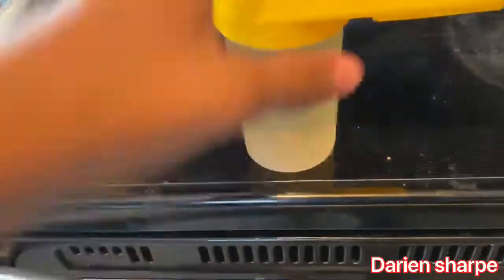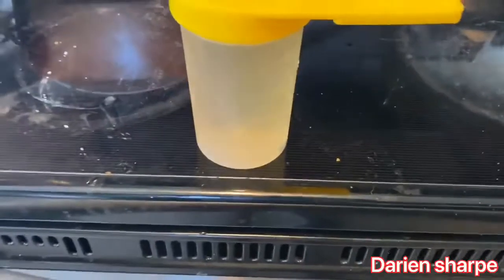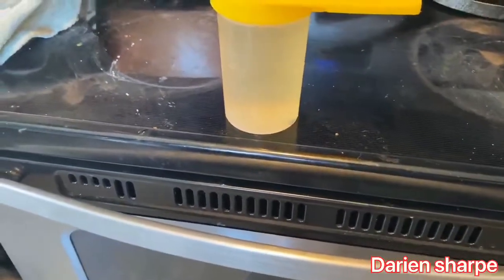I just unscrewed this little piece right here, filled it up with the sugar water, and I'm about to go feed it to the bees.